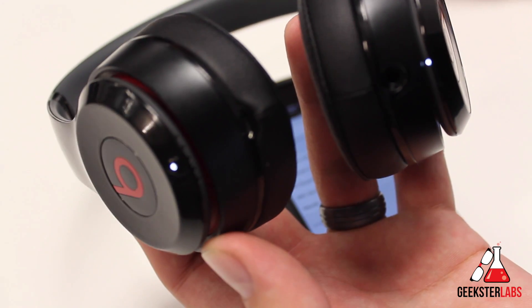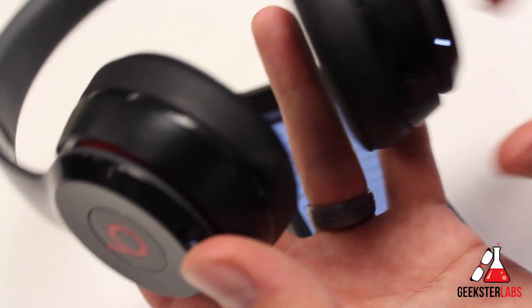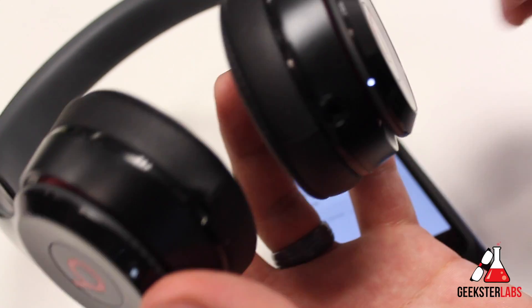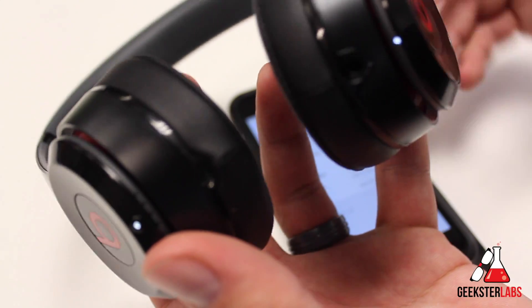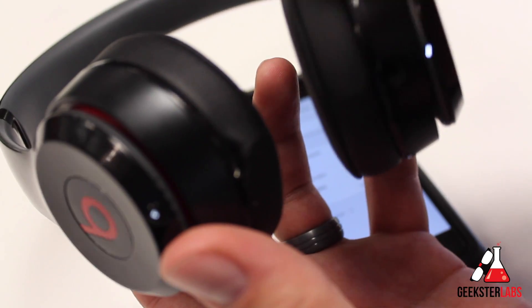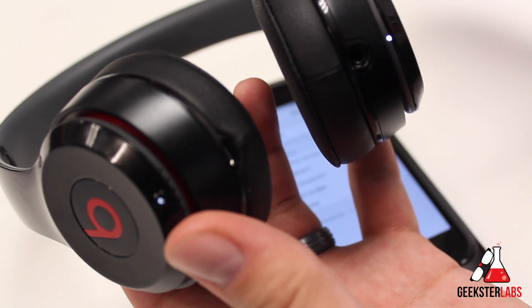So that's pretty much it. For the Beats, you just turn them on, hold the B button on the left ear, and that light will start strobing really fast. Then you go into your phone's Bluetooth settings, it should show up in the list, you click it, and that's it. Now any time you turn on the headphones, as long as your Bluetooth is on on your device, it should automatically sync up and you won't have to do it again.